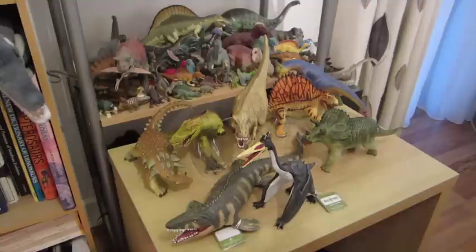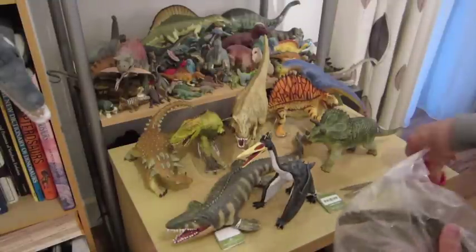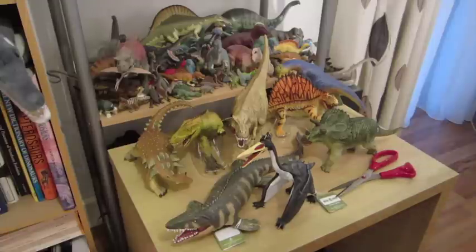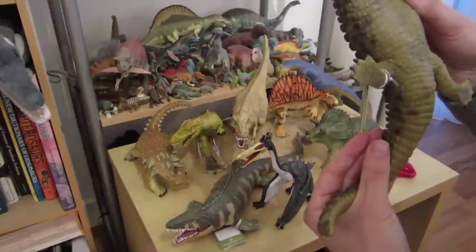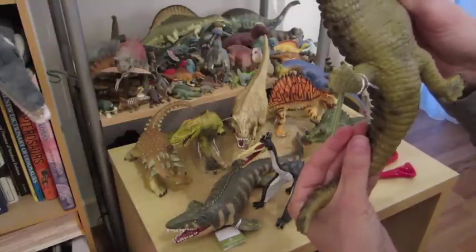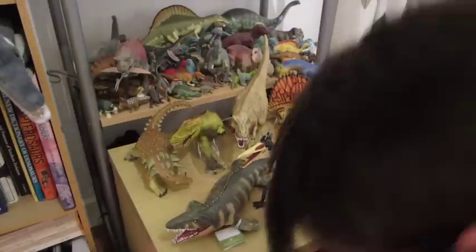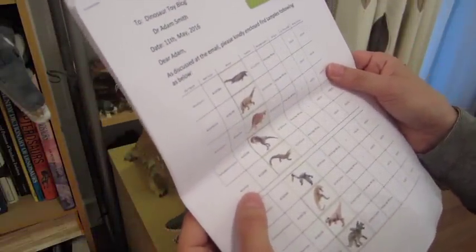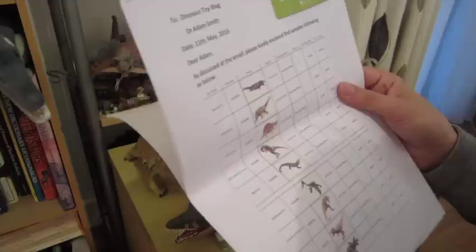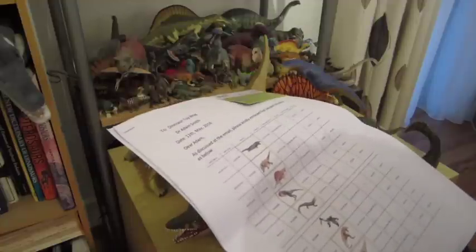Continuing where we left off after a battery power failure — this is the crocodile, the very last one. It does say Deinosuchus, but I was a bit confused because Deinosuchus is listed as Baryonyx. Sure, Baryonyx is a crocodile-like dinosaur, but that is not a Baryonyx — so it looks like there's a bit of confusion with what's what.